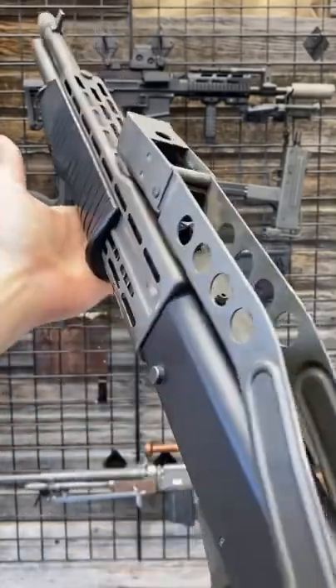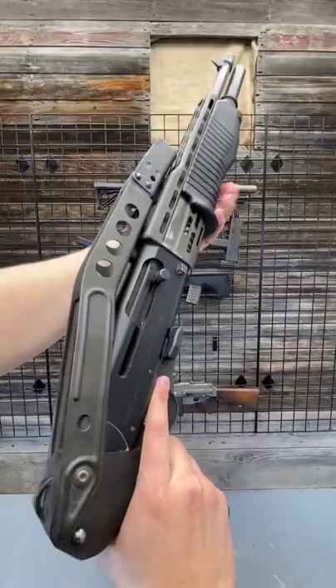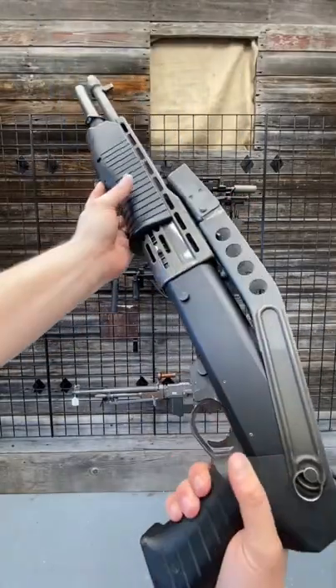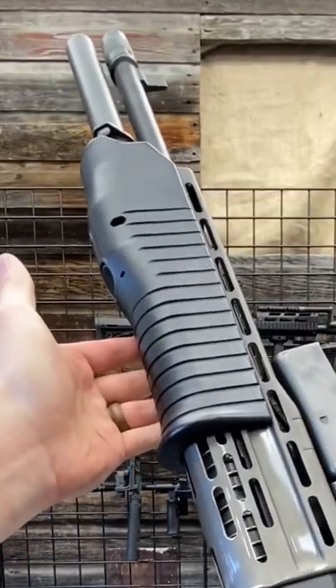Hey guys, Armored Gun here. Today, Wolverine Supplies with their Spos 12. I don't know what it is about the Spos 12, but it is undeniably cool, and it can run in pump and in semi-automatic.